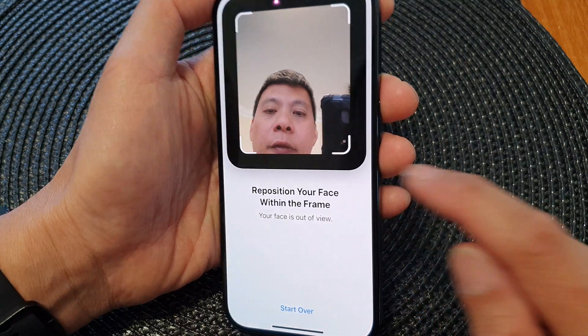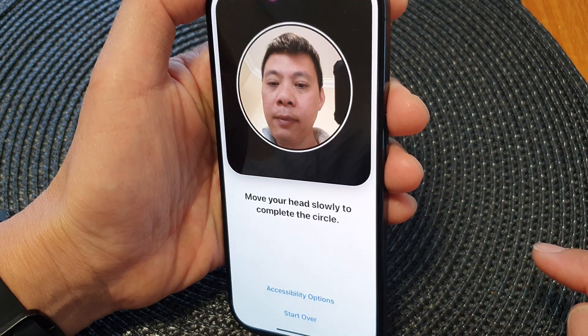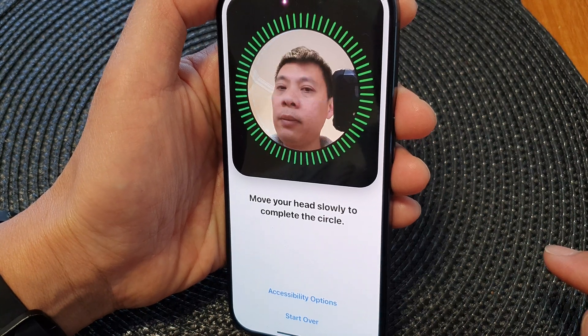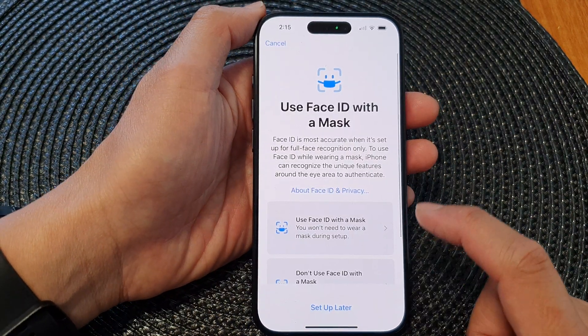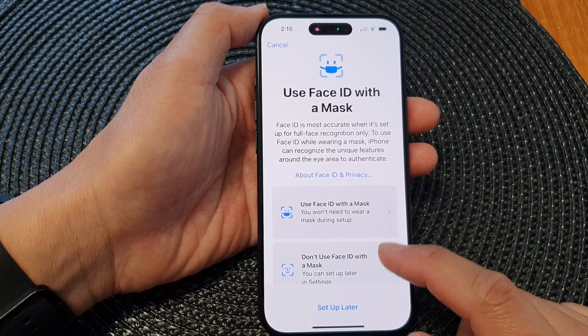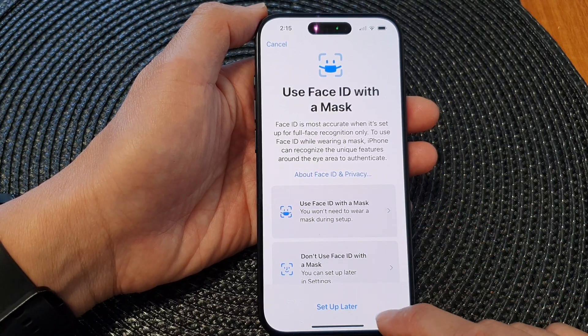It says position your face within the frame. Now, we need to look in a circle. Once that is done, you can choose to use your Face ID with mask or without a mask, or you can set up later.